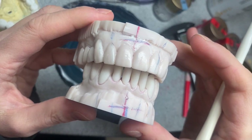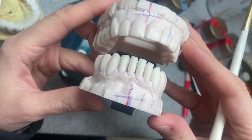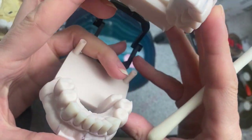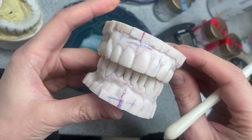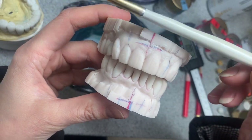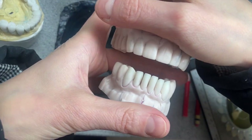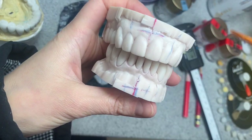Hello guys, how are you today? We have this case - it's a nice six-unit EMAX case on a printed model. The model is very crooked, as you can see, but if you close the edges it looks straight.